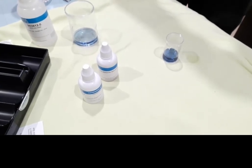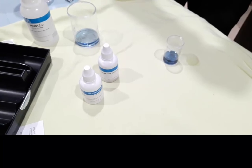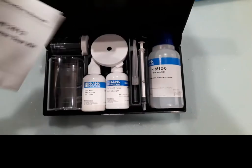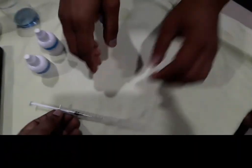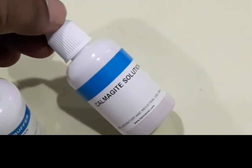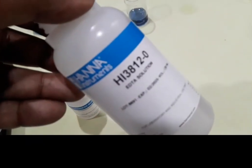Here we are using three types of chemicals from the Hannah Instruments HI38120 water hardness test kit. This is the intact box, and this syringe is used for adding the EDTA solution. From the syringe reading, we calculate how much EDTA solution was used and then multiply by 300 to easily calculate water hardness using this test kit.